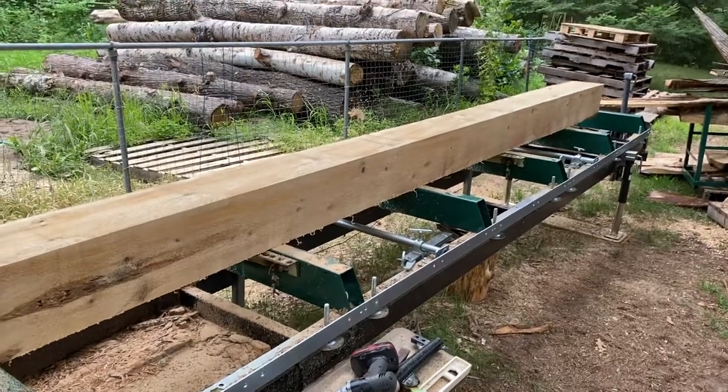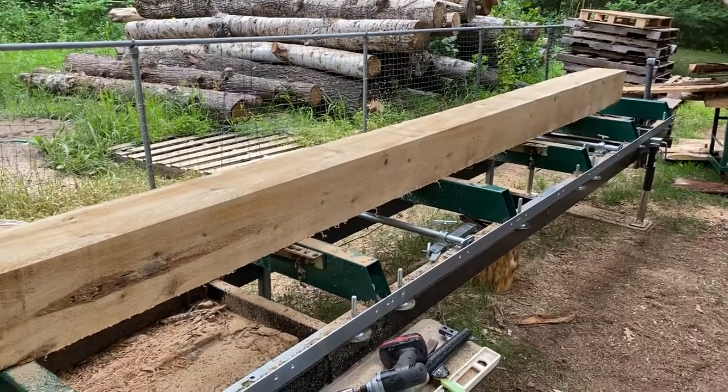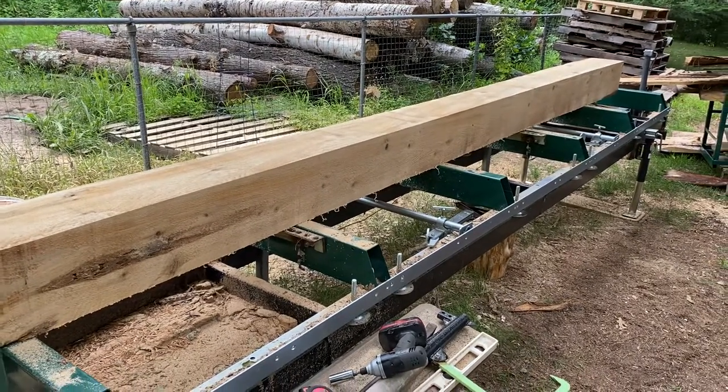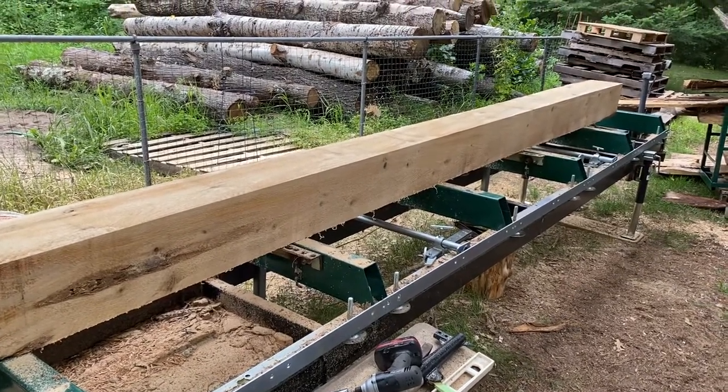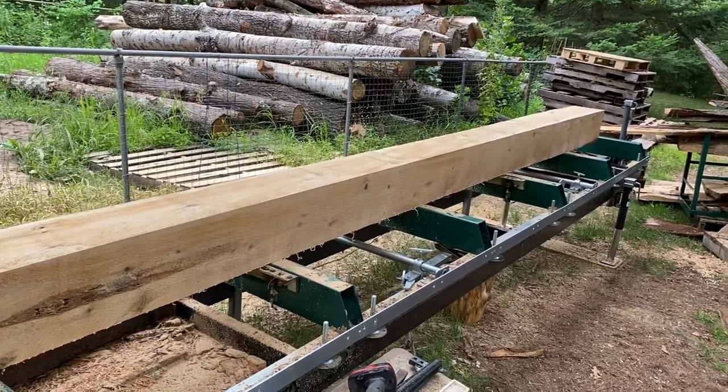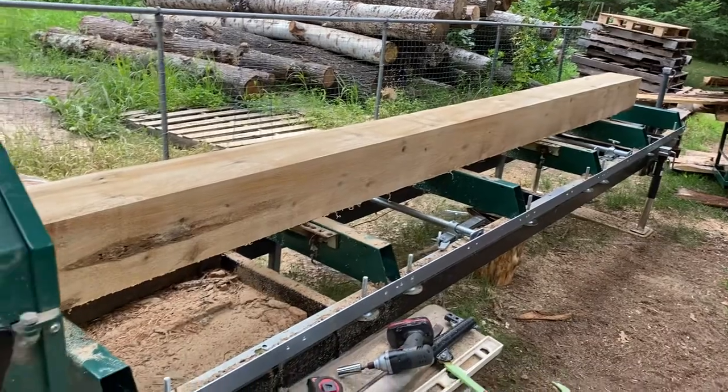I just got done milling this beam. The last two cuts were 10 inches off the deck — I wanted a 10 by 10 beam — and figured I would check my work when I was done. It was nine and a half inches in the center, and I'm like, what the hell?